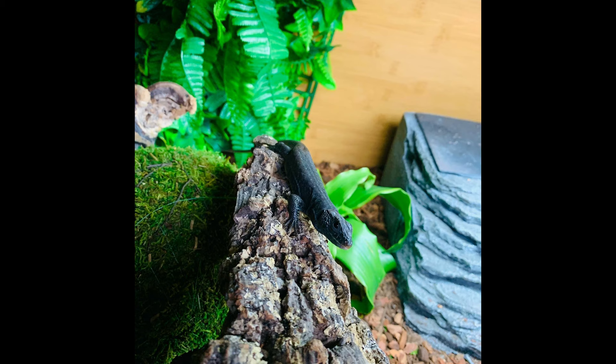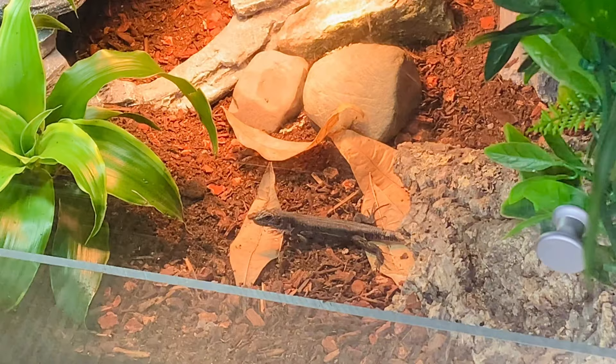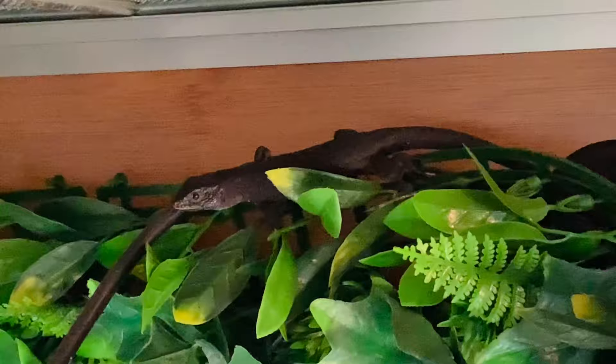Hey gardeners, welcome to today's video! For those of you that are unfamiliar, I recently got a melanistic jeweled lacerta, which is a regular jeweled lacerta that happens to be all black. I did an unboxing video, so if you haven't seen that, go check it out. The sad thing about that video is that we barely get to see him — I put him in the setup and he just vanished. I wanted to give you guys an update on how he's doing, my progress with him, and more footage so you can actually see him for the first time.